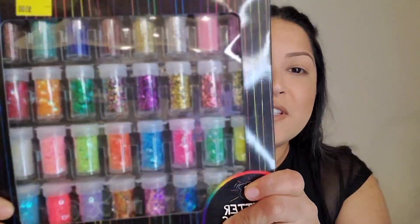I also wanted to show this — I got it at Five Below and it's a bunch of different glitters in different shapes and colors, which is super cute for a rave. So I'm gonna go ahead and start with look number one.